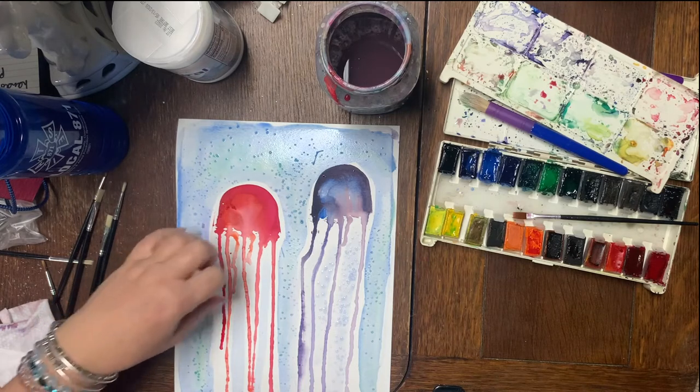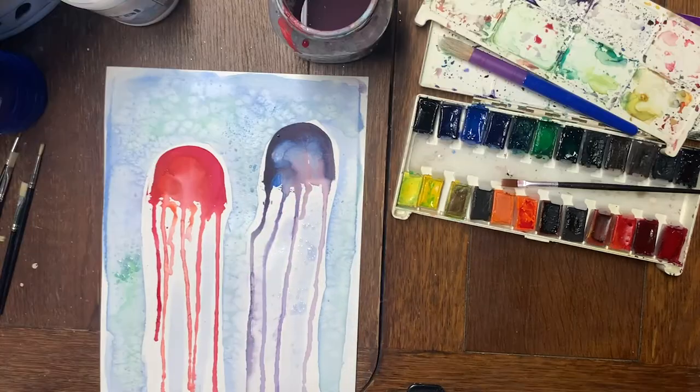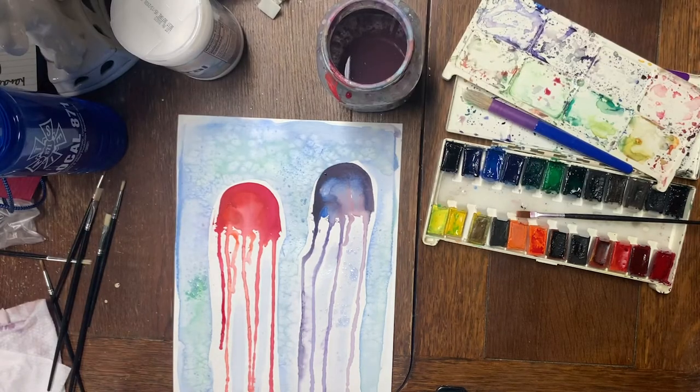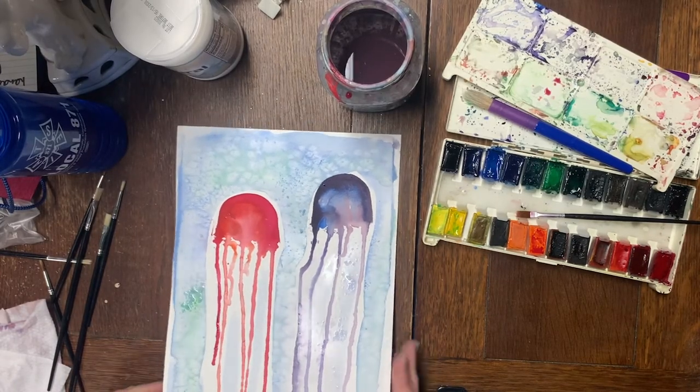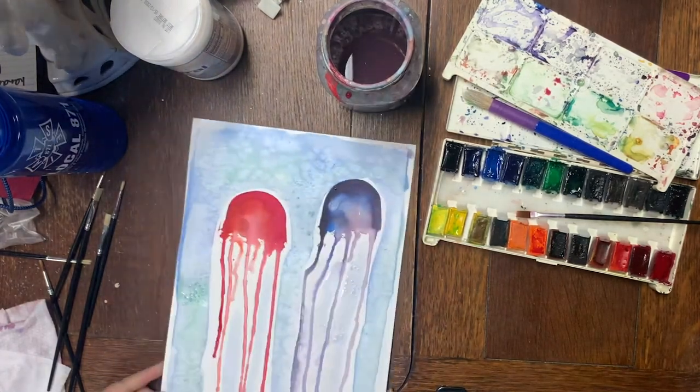At the 10-minute mark you can already see those little star effects forming. While waiting for it to dry, I usually have kids step away from their seats and snake around to see everyone else's project — like a little art show. Once it's dry you can hand it back to the kids. One thing I missed: always have them put their name on the back before starting.